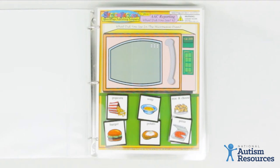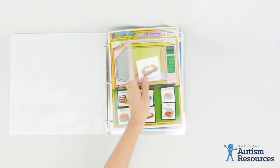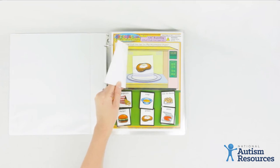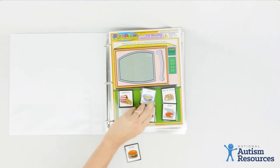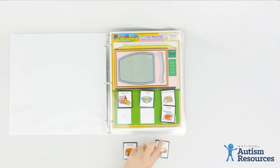They might vocalize the word, point to, or exchange a picture symbol to report what they saw inside. For example, I put a baked potato inside the microwave. I'd say to my student, 'Let's take a peek inside. Ooh, what is that?' Then I'd close the microwave door and say, 'What's inside the microwave?' I might only have two options at first. My student could point to the potato or hand me the picture of the potato.